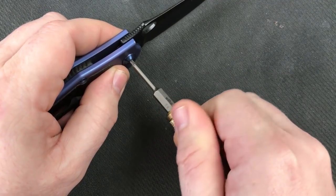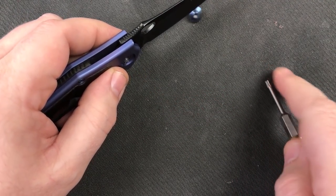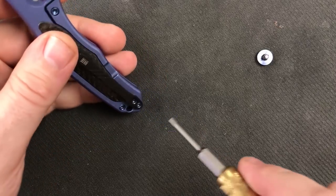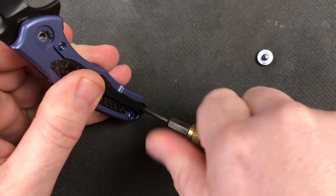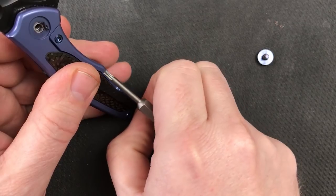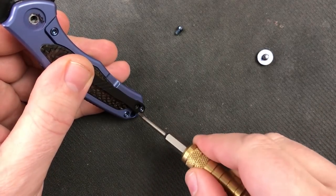Let's get the pivot loosened up here. Very nice - came out of there nice and easy. And we are going to take the pocket clip off this time. We normally don't do that, but since this is a reversible pocket clip, I want to get a look at the screws and how those screws are set up - whether we've got different lengths or just in general how they pulled this off.